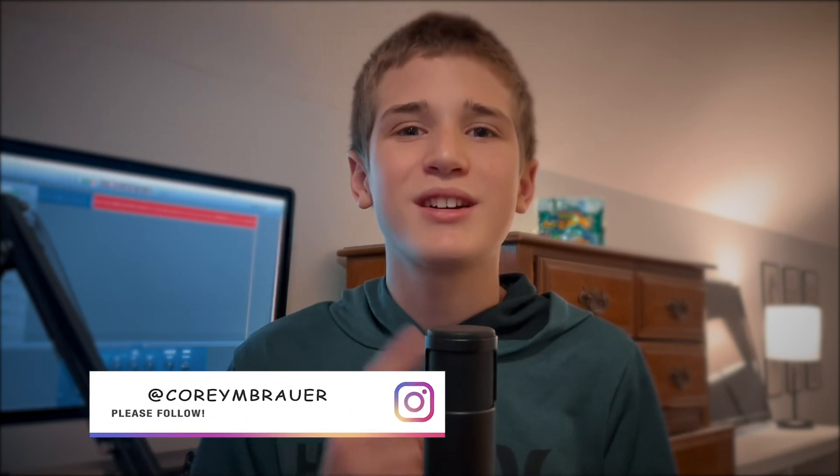That's it for today, guys. If you want to see more videos like this in the future, please hit the subscribe button. You can follow me on Instagram at Corey and Brower and I will see you in the next video. Peace.